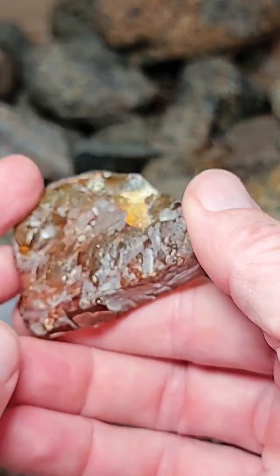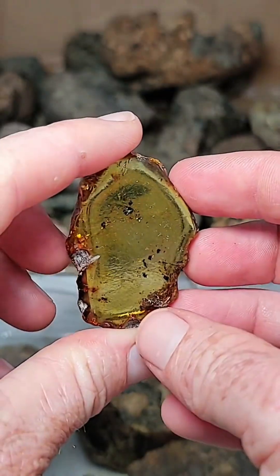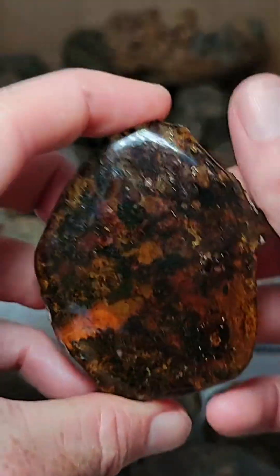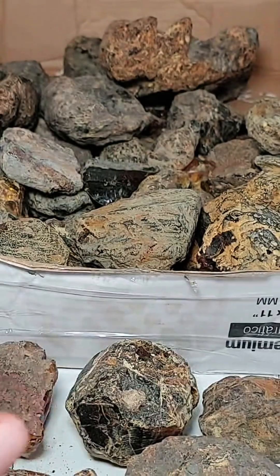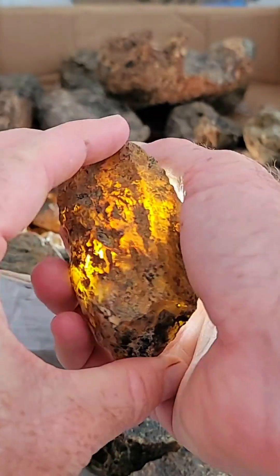These are some slabs of amber right here. Like this one for example, and sometimes a smaller one, very nice and clear. Bigger one, not as clear, but a nice big chunk of amber. And using my flashlight to illuminate it, you can see that is a big chunk of fossilized tree resin. Amber.